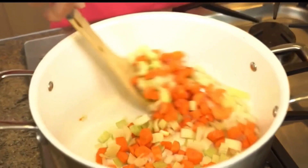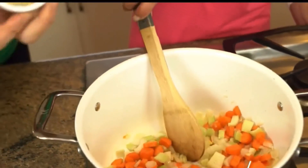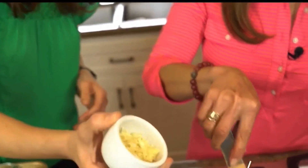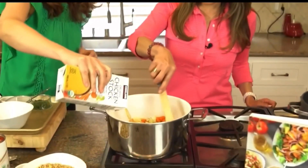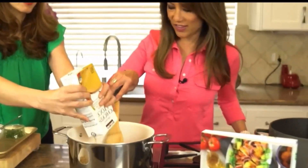We love garlic, so we're going big — about five cloves of garlic that have been finely minced. Then we're going to add some chicken stock to keep it simple. If you're vegan you could use vegetable stock. You can use low sodium, regular sodium, whatever you prefer.